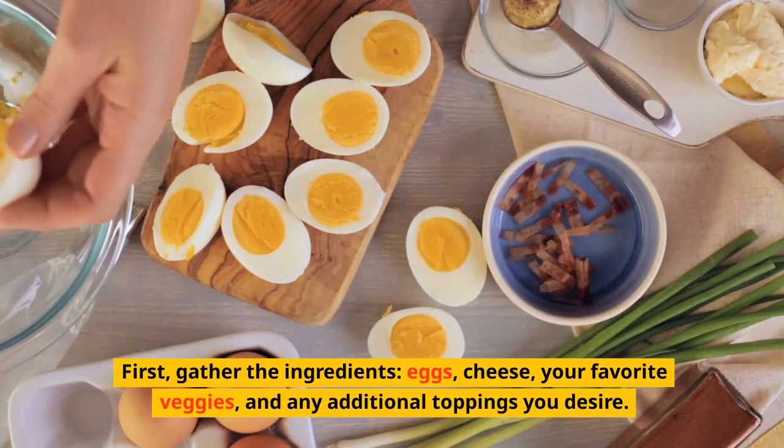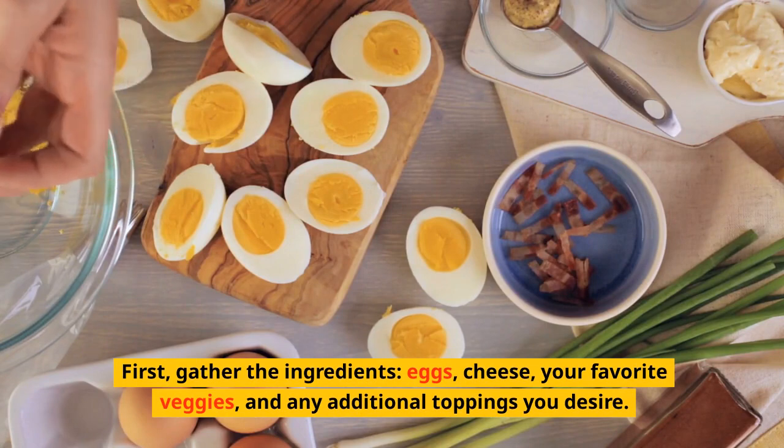Gather the ingredients: eggs, cheese, your favorite veggies, and any additional toppings you desire.